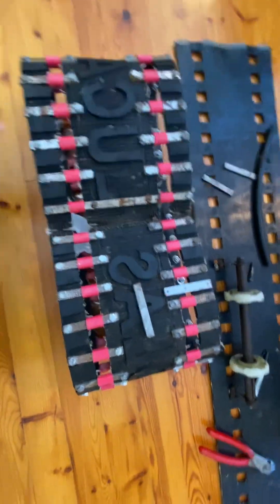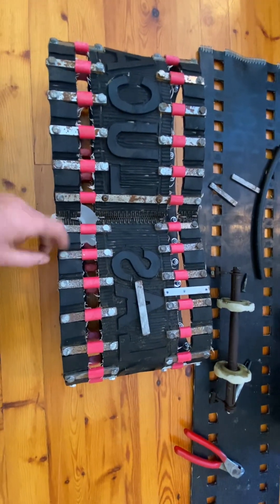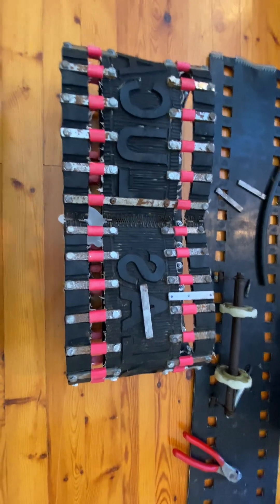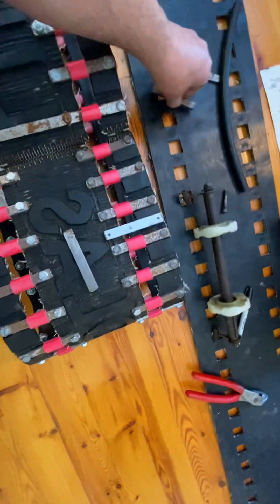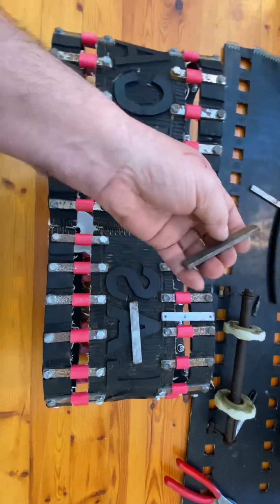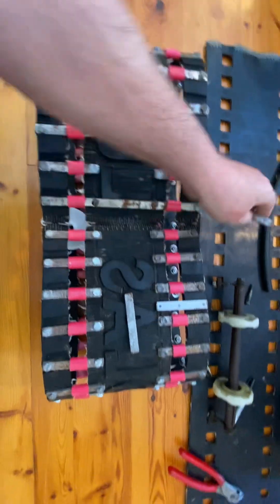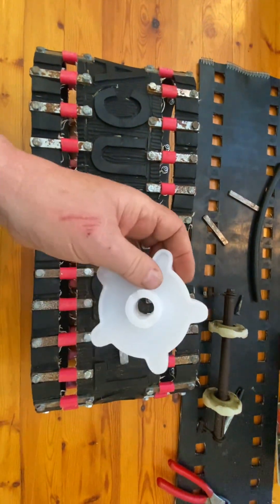We started bolting it together before we cut the windows out. This is cold rolled one-half by three-sixteenths flat bar. It's got sharper edges, sharper corners, and it's very hard compared to hot rolled steel. This is too sharp for the kitty cat drive wheel to run against — it would just chew this to nothing in no time.